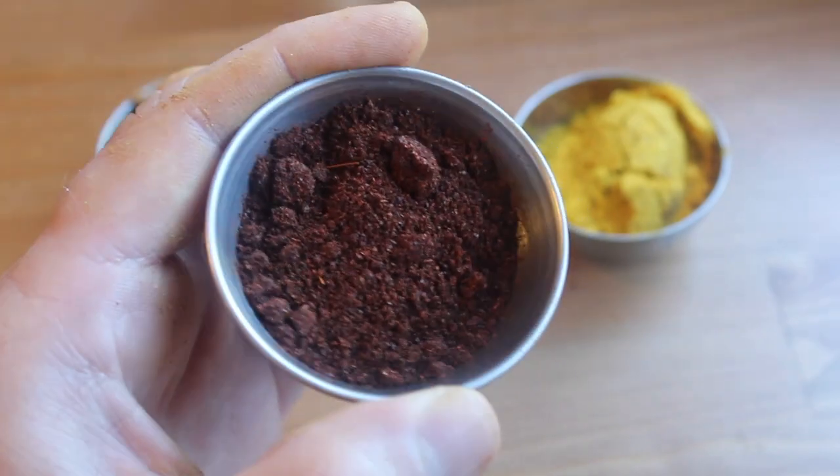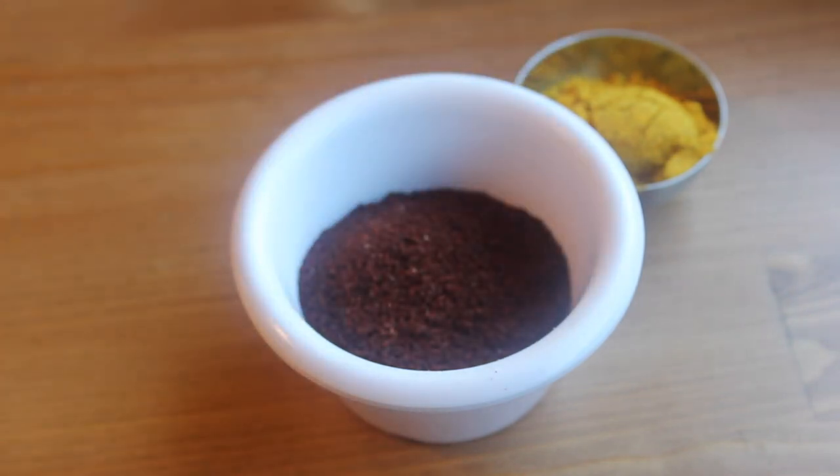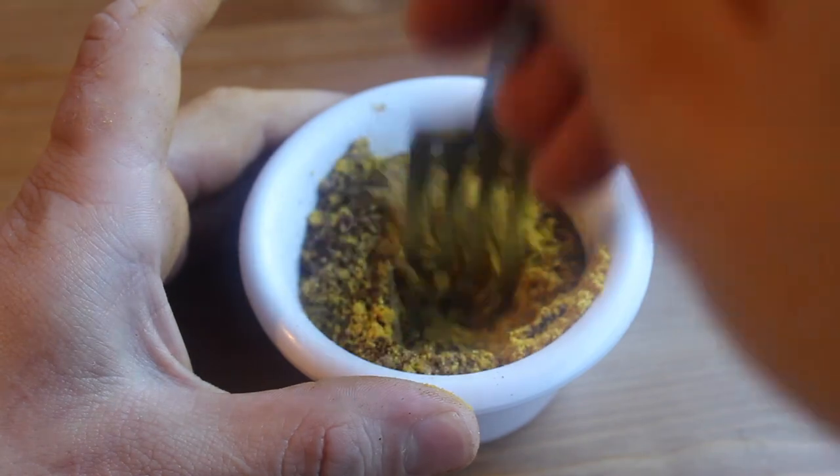It starts with garam masala, curry powder, and dark chili powder. The darker the better. Mix all these spices together and then set them aside.